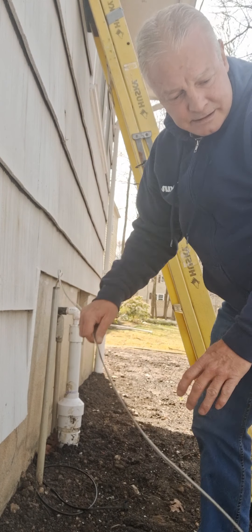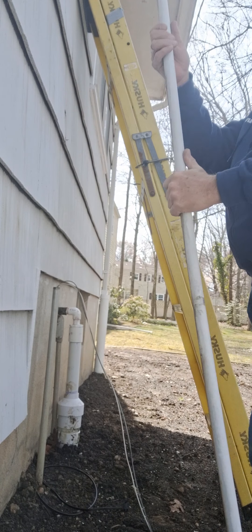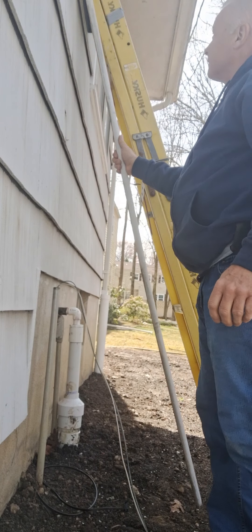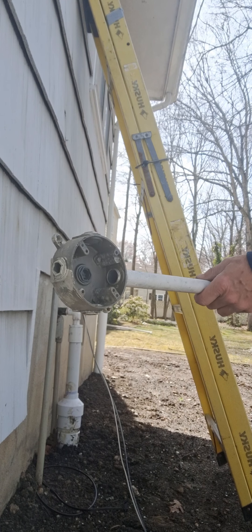Alright guys, this is what I'm working with here. I cut the pipe out — a big pipe right here, cut that out. We'll reuse that because that has the box I need for the light, the new light.